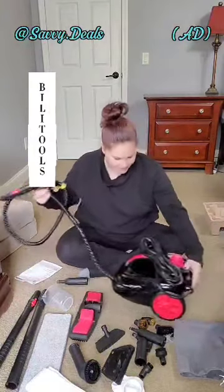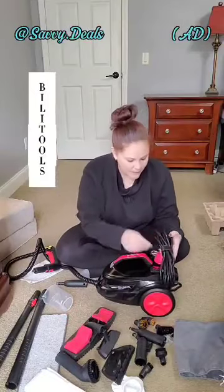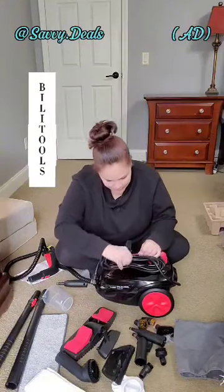The machine itself — let's take a look at this. I love the colors. Here's the little floor attachment. I'm also loving that it comes with a bigger cord. This cord is super heavy duty. I'm actually really liking it as well.